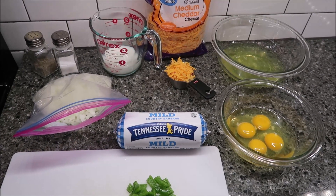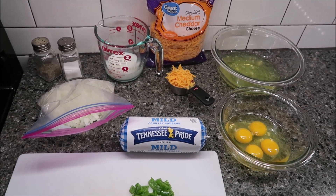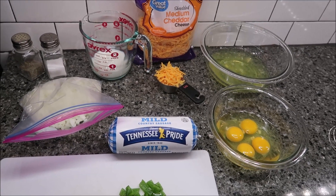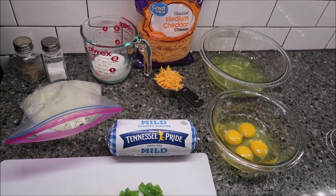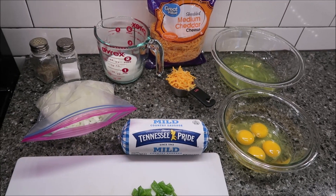Today I'm going to be making cheesy sausage quiche. I got this recipe from the October 2006 edition of Southern Living Magazine, but I am going to be making some changes to their recipe.